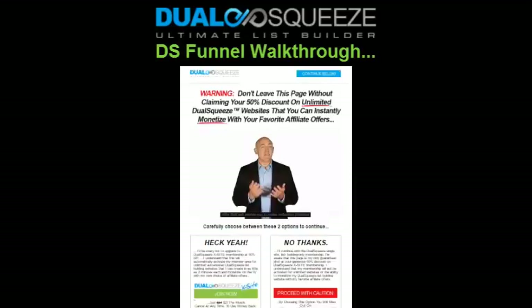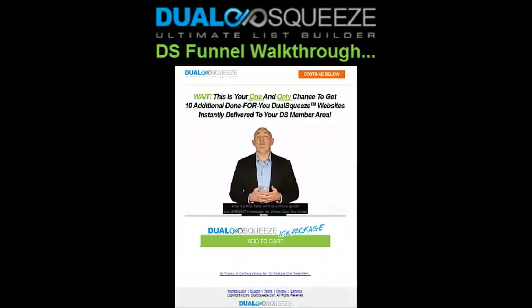The next page in your funnel is the Dual Squeeze Excite membership invite page. If you're an upgraded Excite member, you'll be able to make commissions from every visitor you refer who also decides to secure an Excite membership, assuming you keep this particular invite page activated in your funnel. You have the option to not include this page, but it's here by default, and our affiliate program is completely free for anybody to promote.